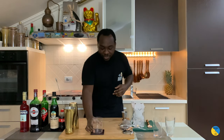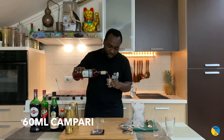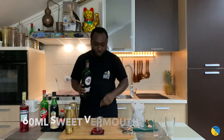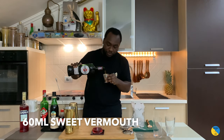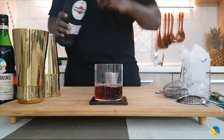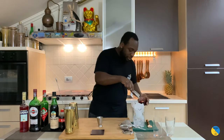We're going to start with Milano Torino, a very easy Italian drink to make. It's going to be 60ml of Campari, and we're going to have 60ml of sweet vermouth. It's going to come with a block of ice.